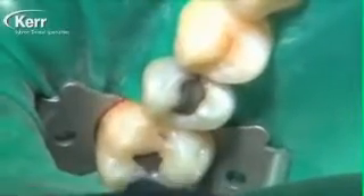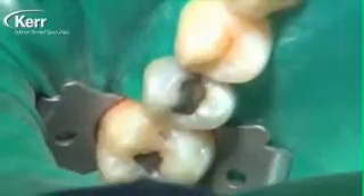One of the great uses for Dyad Flow is as a liner under direct placed composites, and that's what we're going to do here. We'll do a couple of restorations — the first one is a Class 2 direct composite. It's really become common practice today to use a flowable composite under a direct composite restoration, and the benefit of Dyad Flow is that since it's a self-etching flowable composite, there is no separate etching step needed and no separate bonding agent step needed. Dyad Flow bonds to dentin and cut enamel.